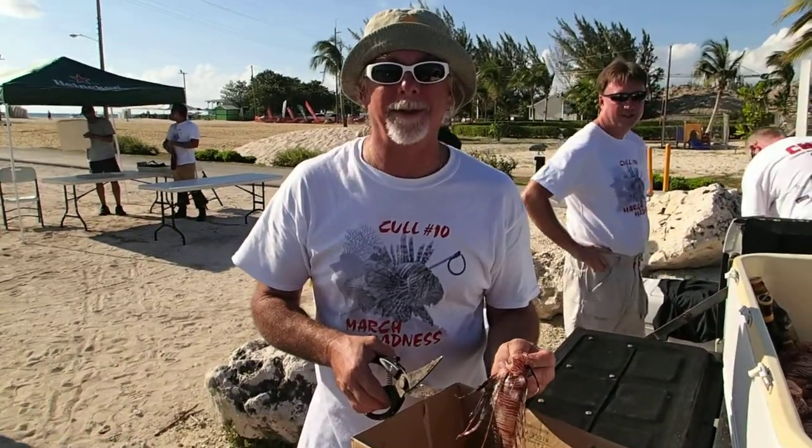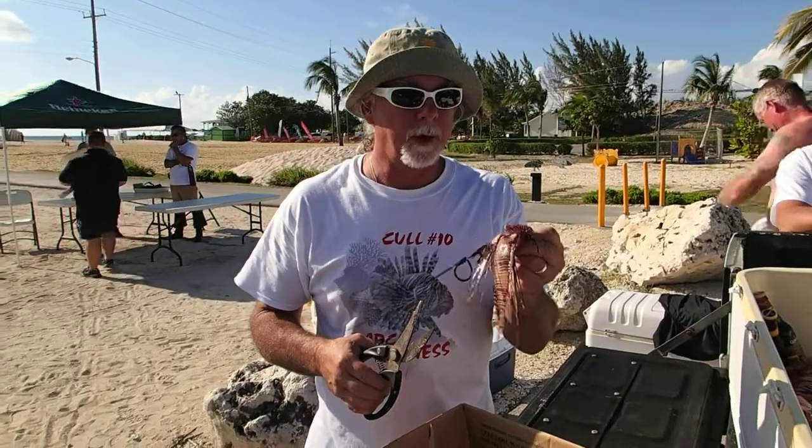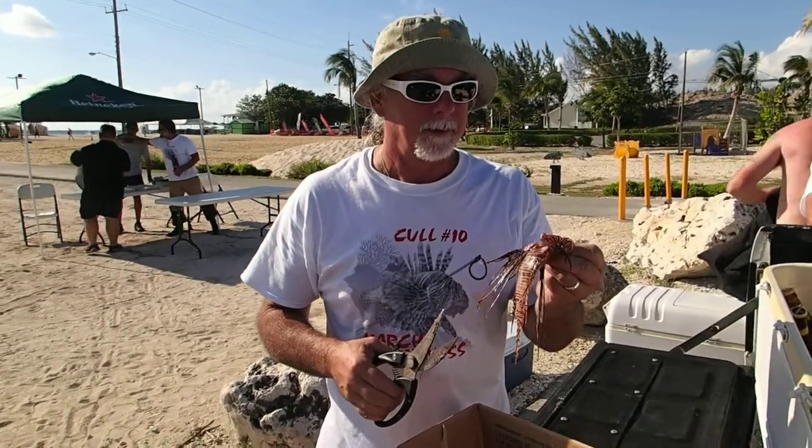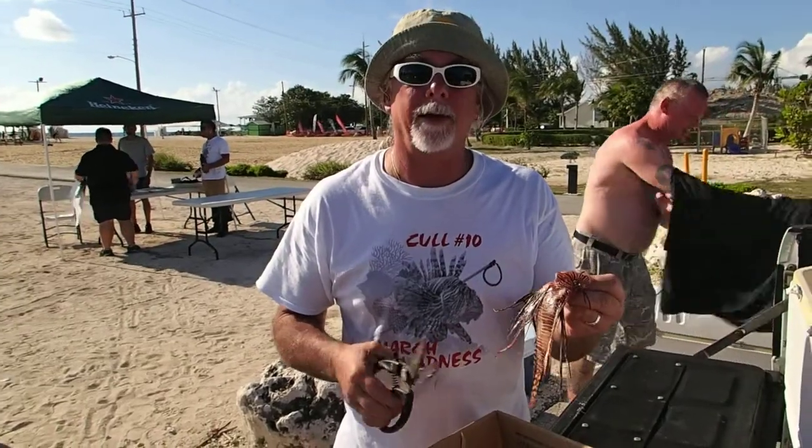I'm John from Cull. Welcome to the Cayman Islands. Cull number 10. I'm going to demonstrate quickly how to safely prepare lionfish so you can eat it for dinner.